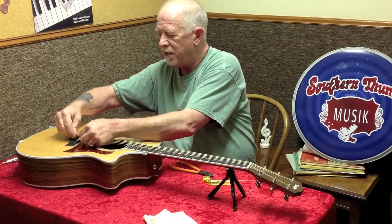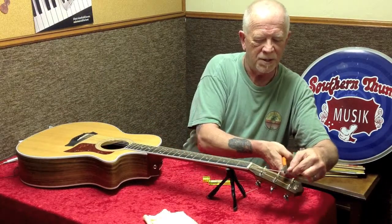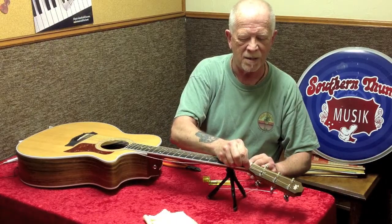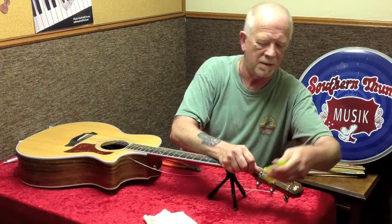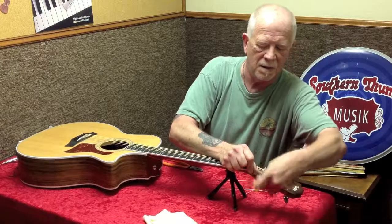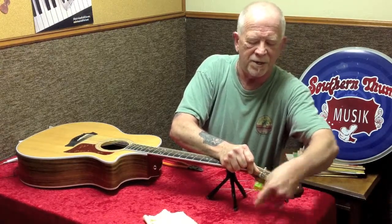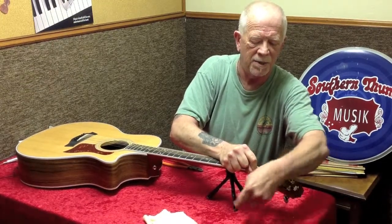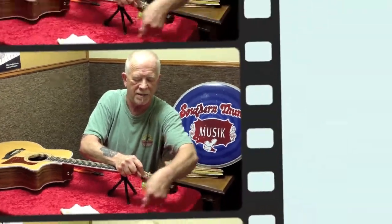This is our small E string, or what they call the first string. I'm going to take it past that post, remembering to wind clockwise on this side for a straight string pull. These peg winders come in various colors — this one's lime green, quite bright like a neon. I have a lime green one because I set it down in odd places as I walk around and I can find it easily.